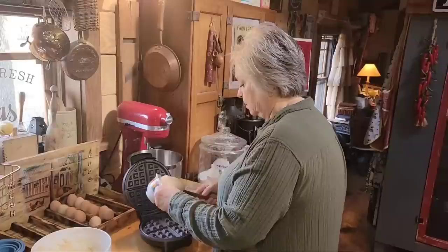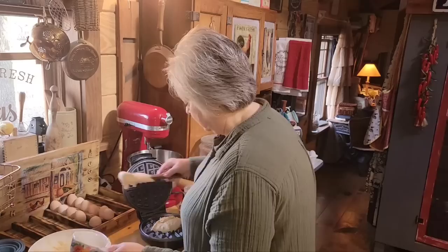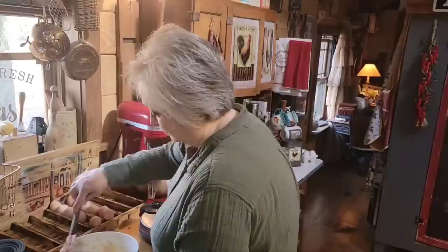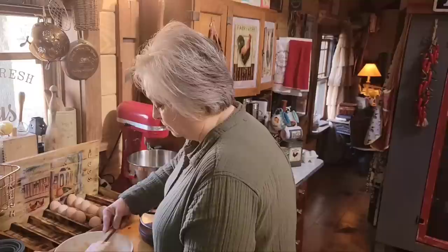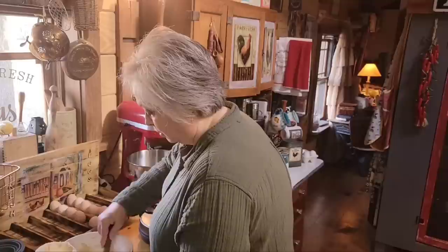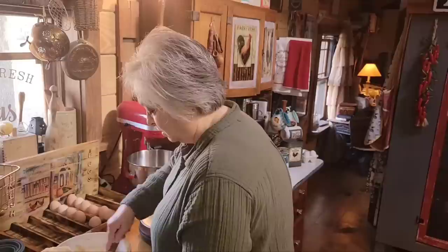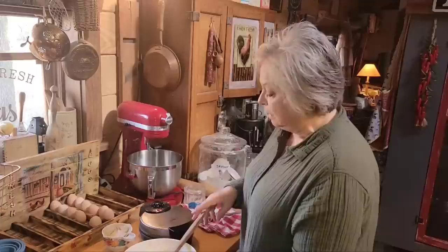We don't really eat that many waffles, but it is a good meal — like if you come in at night and you haven't had time to think about supper, waffles and pancakes always seem like a good meal. This doesn't make a huge batch, so you may want to double this recipe if you're feeding kids. It's just enough for me and him, and if there's one or two left I'll just put it in a bag and put it in the freezer, stick it in the toaster — it'll be good.